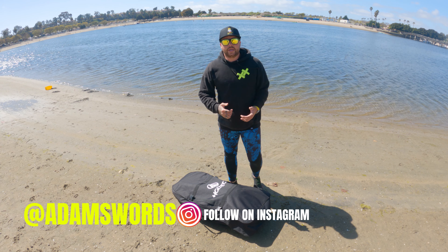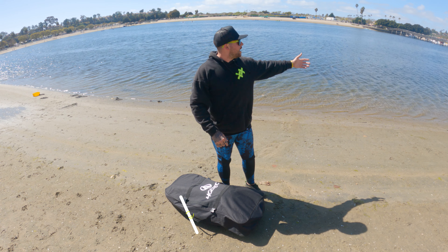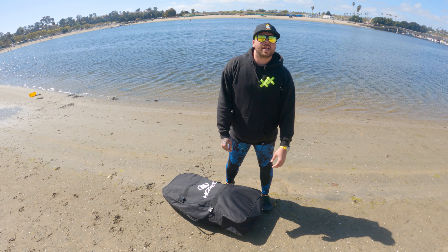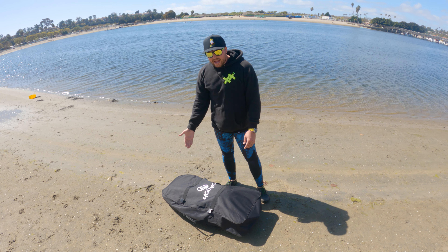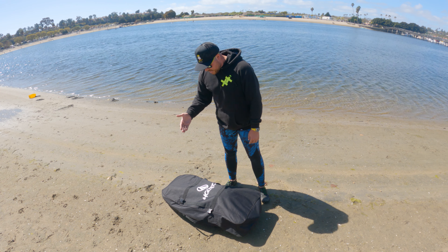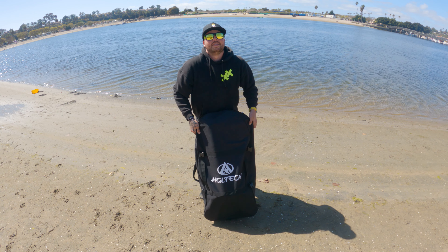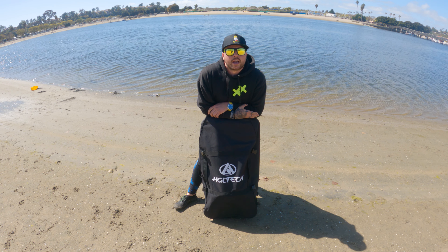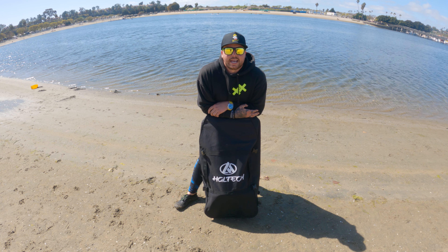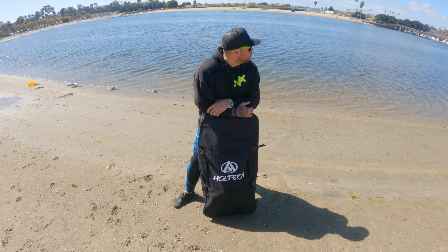Welcome to Newport Beach, this is the back bay where you can paddleboard, swim around, and do all kinds of fun things. You might be wondering why I'm wearing my freediving wetsuit when this is only about four feet deep. The reason is HGL Tech emailed me and said 'Mr. Adams, would you like to test out our product?' and I said yes — it's a boogie board with motors. It came from China and it's finally here.